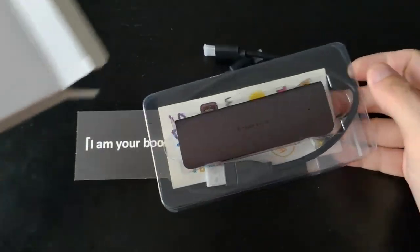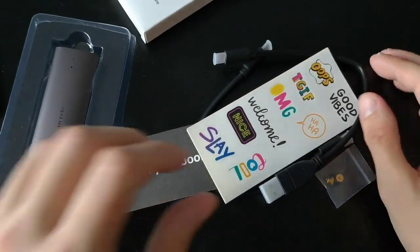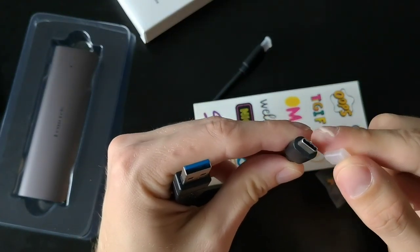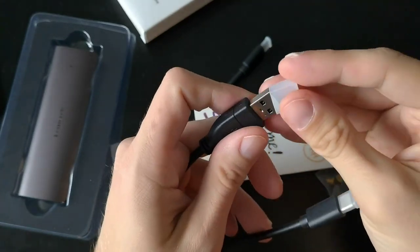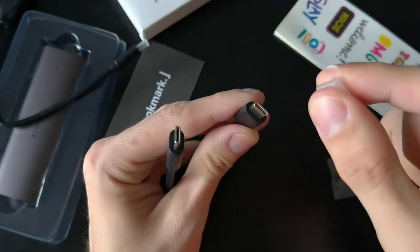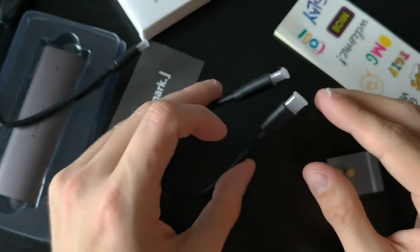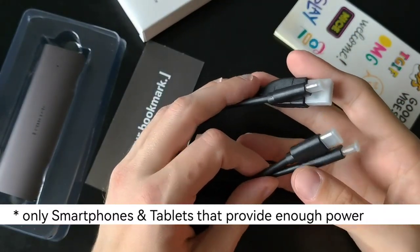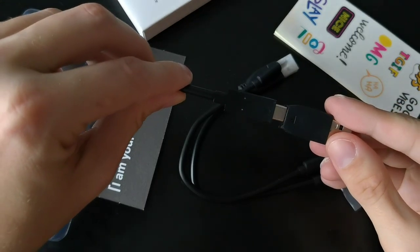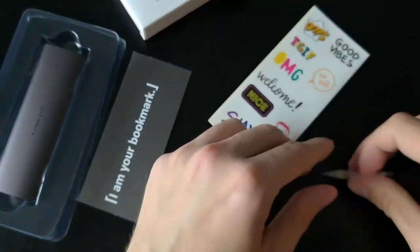Inside the box we get two cables: a USB-A to USB-C cable, which is probably what you'll use with a standard computer, and a USB-C to USB-C cable for modern laptops, smartphones, and tablets. It's great that both cables are included. I wouldn't mind just one cable with an adapter, but having two cables is a bonus.